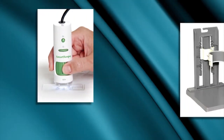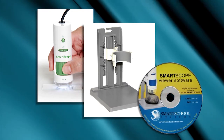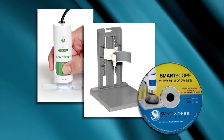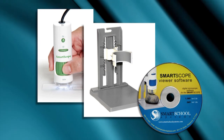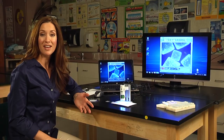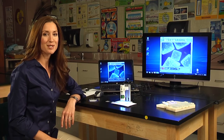Included in the package is the SmartScope 500, the stand, and the software site license, so you can install the software on all of the computers on your campus. The software is compatible with both PCs and Macs, and the SmartScope works great with interactive whiteboards. The SmartScope 500 is fun, it's easy to use, and it's a great way to get your students excited about learning.